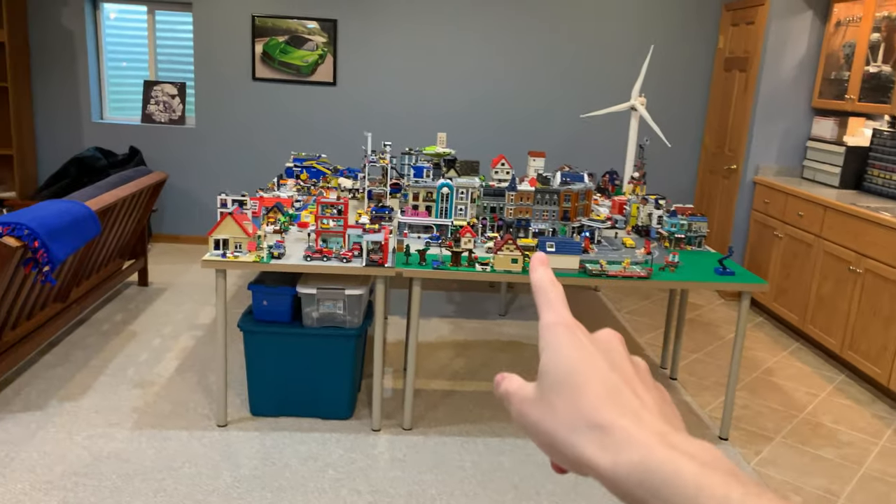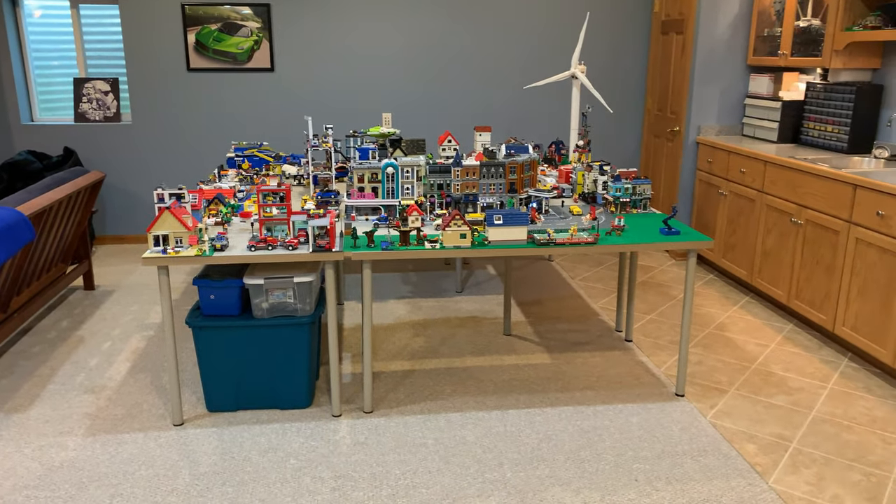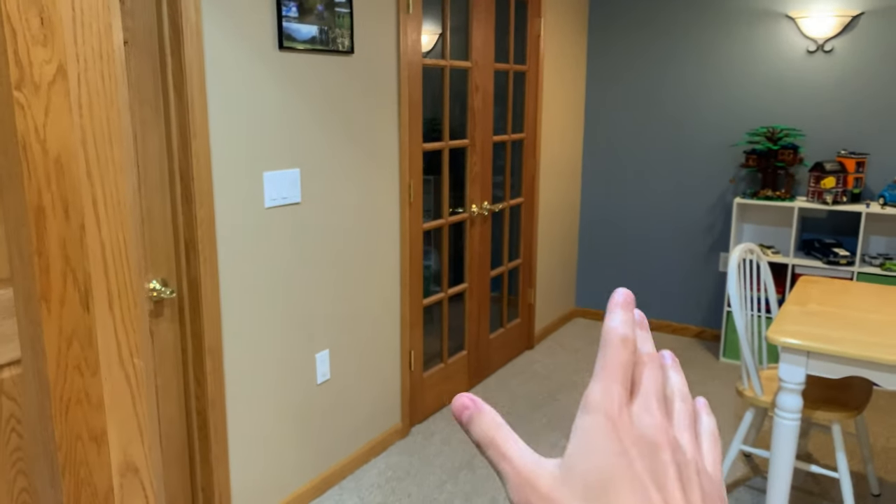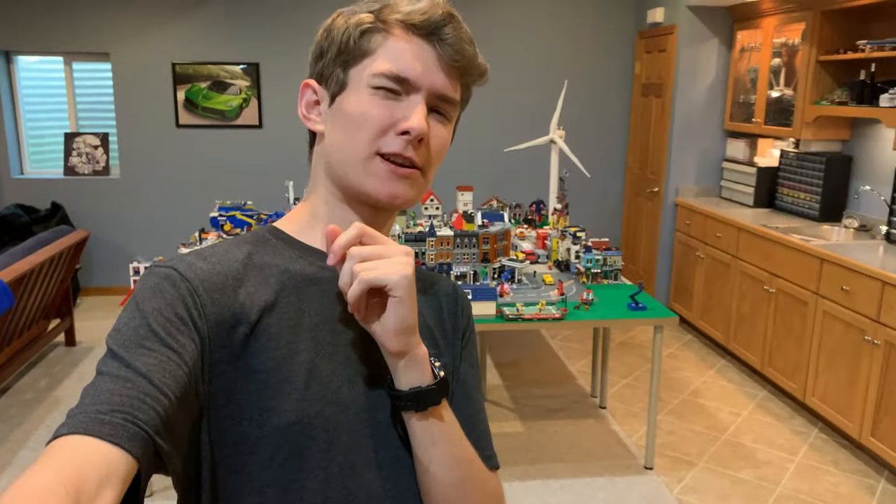I'm Peter and today is a special day because I've turned all the lights on in my basement so I can give you guys a room tour. Since I'm guessing this is going to be one of my more popular videos, I'd like to say welcome to everyone who's new here. I hope you enjoy this video. I should stop dilly-dallying and let's jump into the room tour.